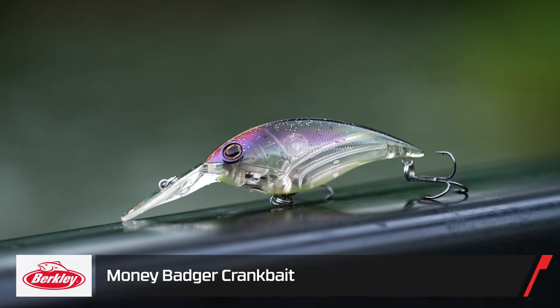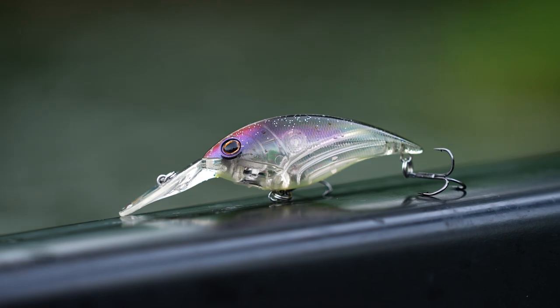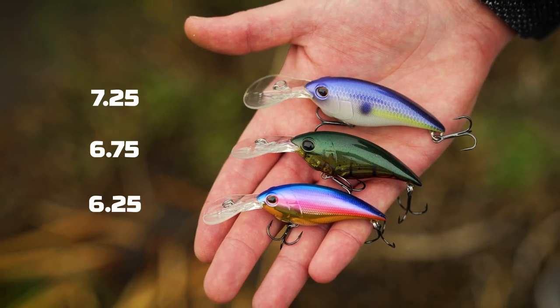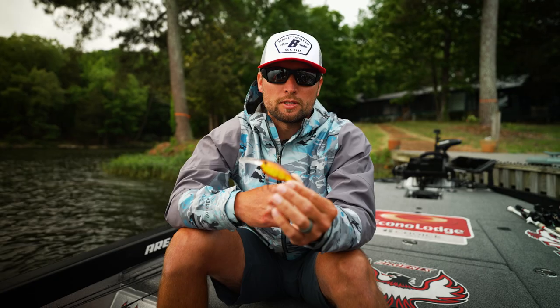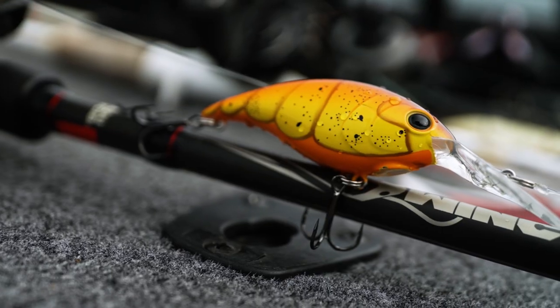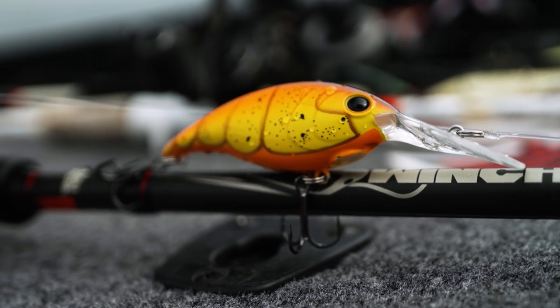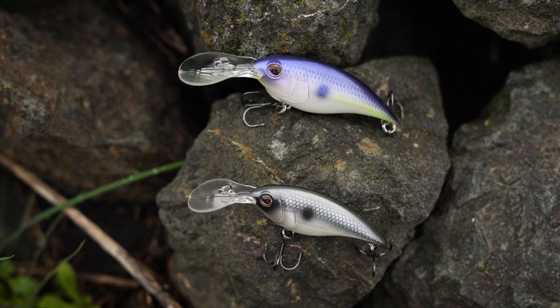There are three different sizes targeted towards bass. You're going to have a six and a quarter, a six and three-quarters, and a seven and a quarter. Those are just different bait sizes with different bill sizes, running to deeper depths as you go larger. There are also several different crawdad colors and shad colors — you guys are really going to like these colors.